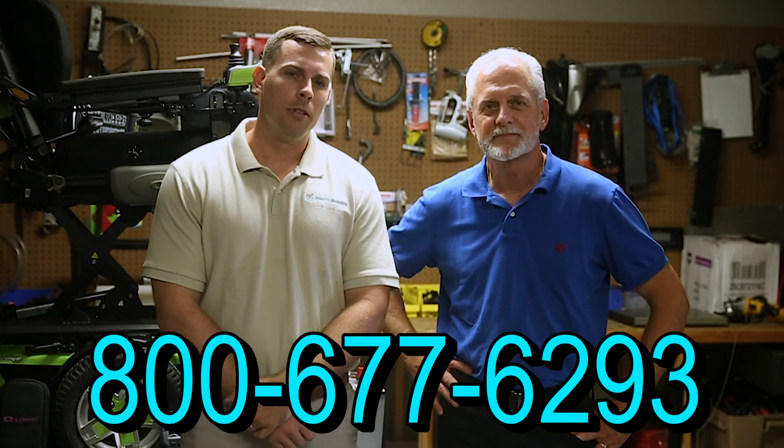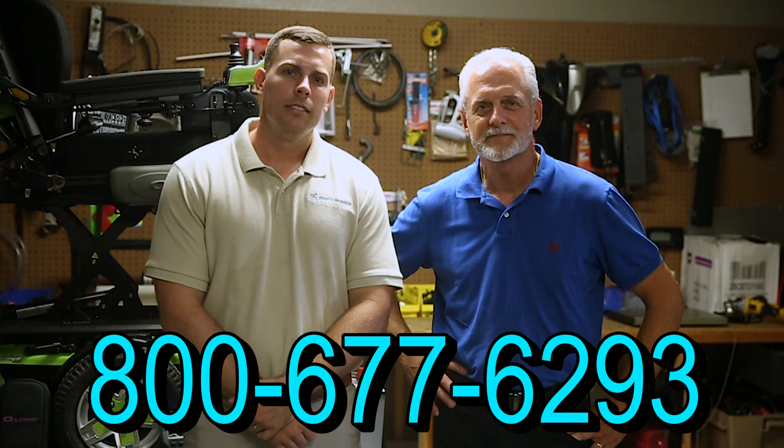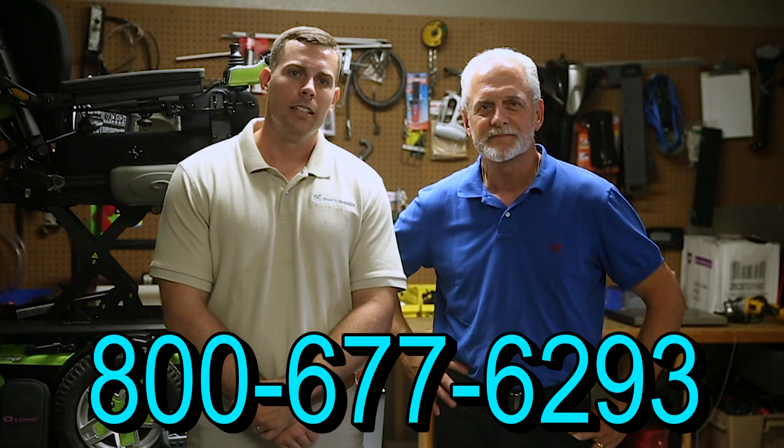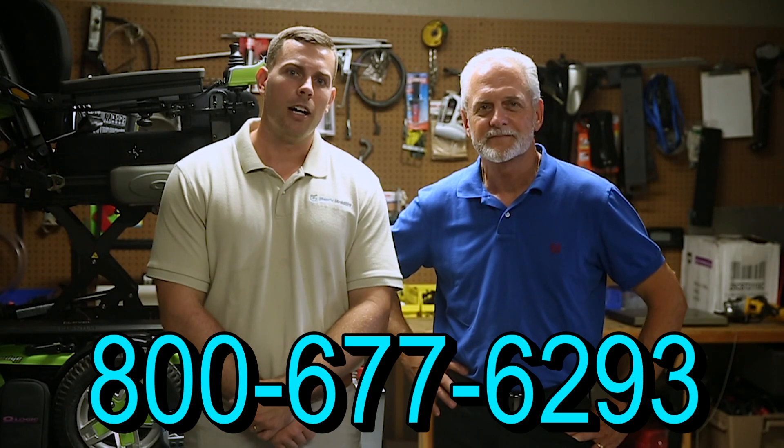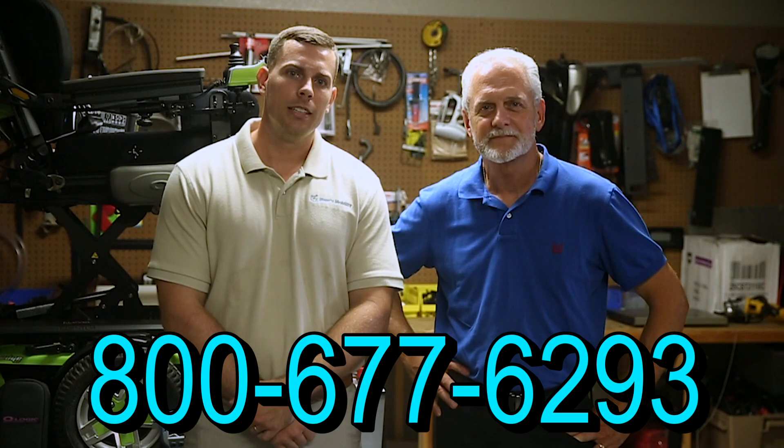Hi, I'm Mark and my name is Alex. We are a family-owned business for over 25 years. We have many products available, not just what you see in this video. If you'd like to learn more, you can call us at 800-677-6293 or visit us at www.marksmobility.com.